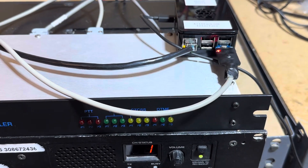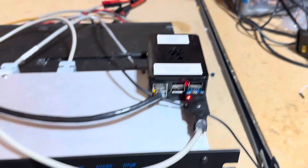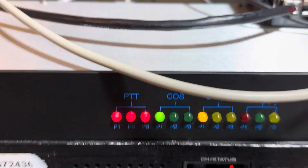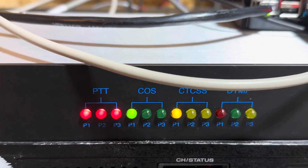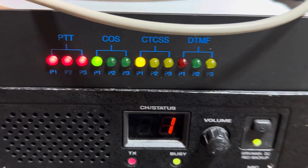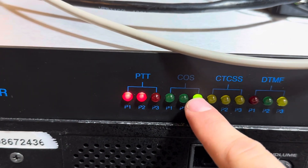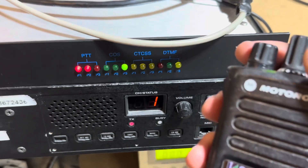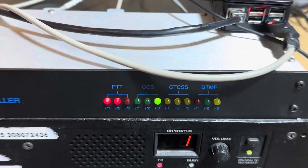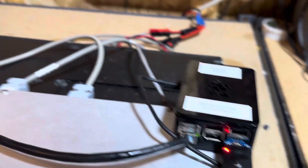I've put AllStar on echo mode to demo the audio and show audio going both ways. So let me key up on the main channel — you'll see COS and CTCSS lit. This is W0SKY testing echo mode, coming in from port 1 on the main repeater, and it's going to echo out from port 3. Now you see COS is lit on port 3.